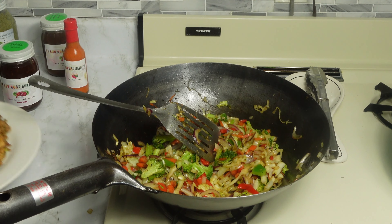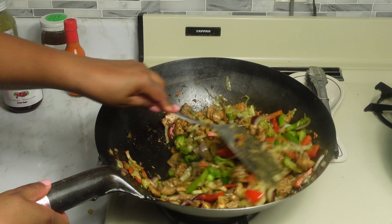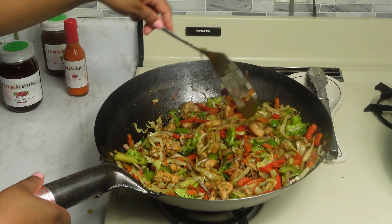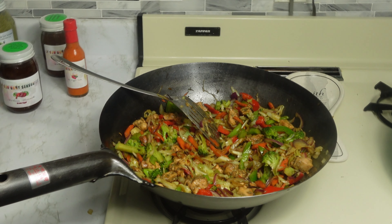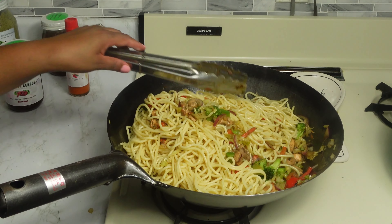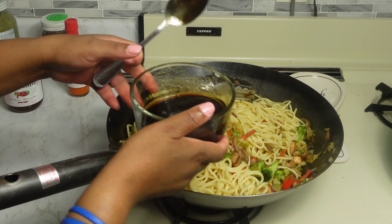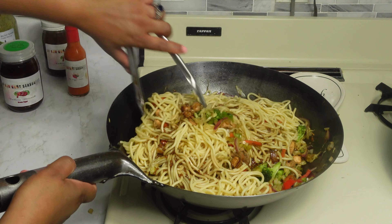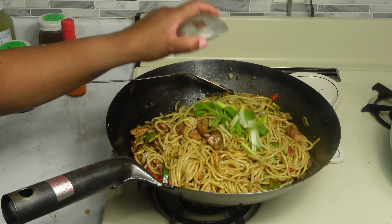Now we are going to add the chicken back in. If you follow this recipe the way I make it, your family is going to fall in love — it is super delicious. Now we are going to add the noodles. Now that the noodles are in, we are going to add the sauce that we prepared. After we add the sauce we are just going to stir fry for three minutes. Now we are going to add the rest of the green onions.